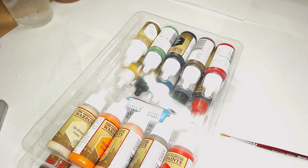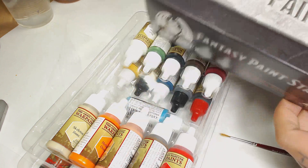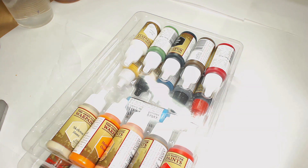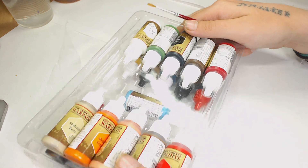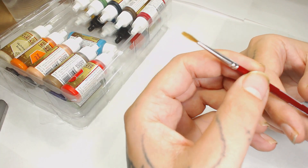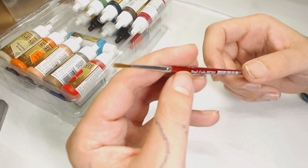This box actually goes for £39.99, so if you divide that by the amount of paints plus the brush, that works out at £1.99 per paint, which is quite a decent saving. The 18ml pots are usually £2.50 to £3, so that's a good deal.